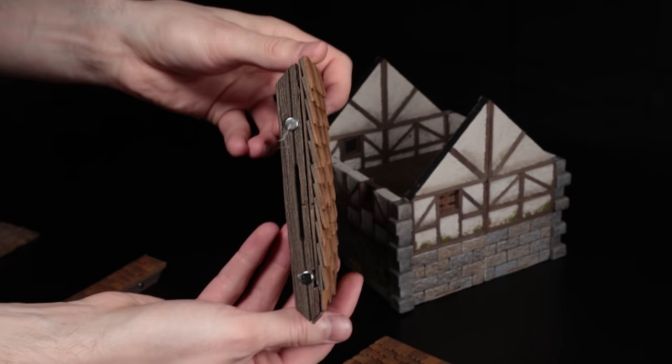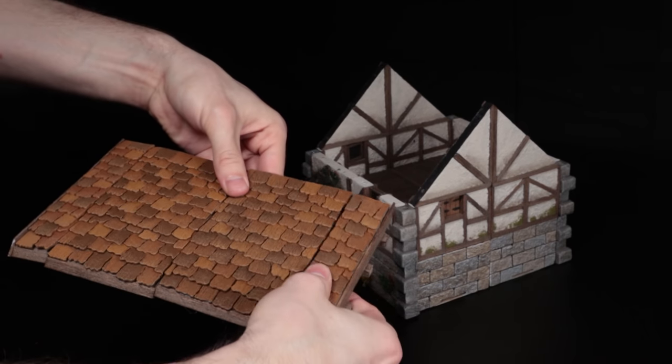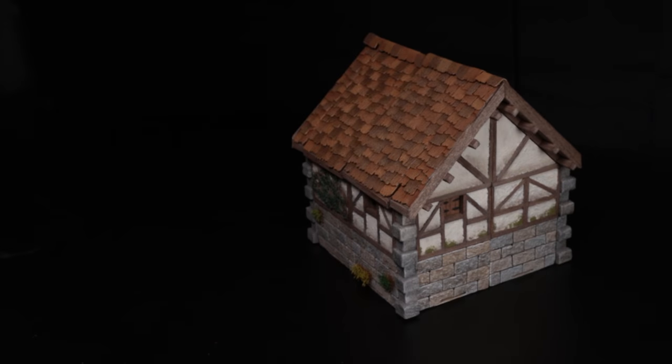I also added magnets to the edges of the tab slots in case you want to throw them down quickly in the middle of a game. I was worried these would be a little bit less stable this way, but because I used bigger 6mm magnets, they're really not.